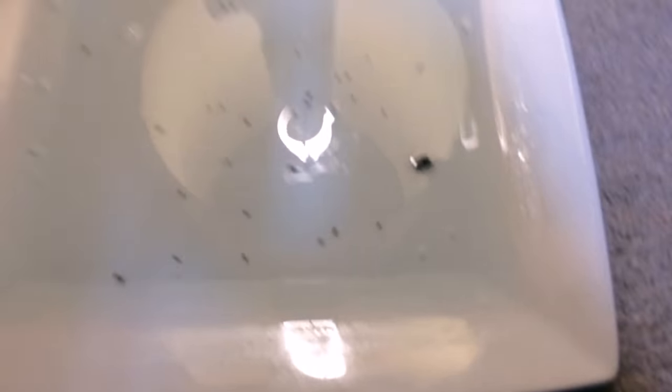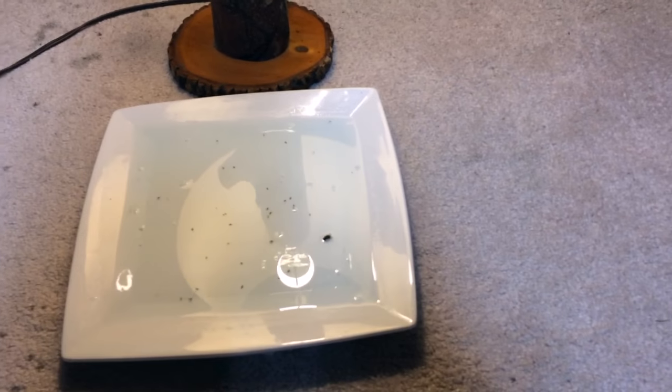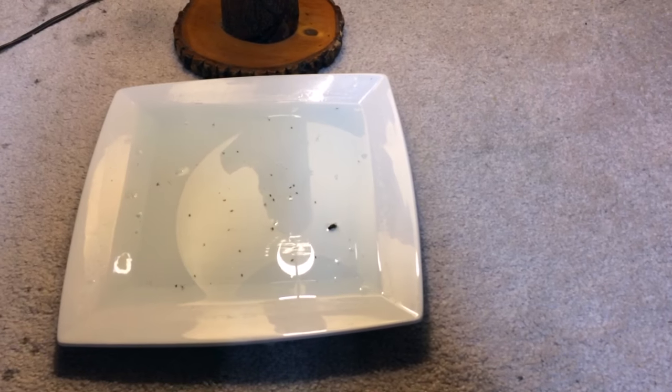We had this out for about a week or so and caught a ton of little fleas in there. We put these all around the house and caught a bunch more. It's real easy to do with just a few things you have around the house.